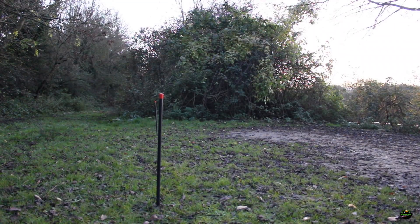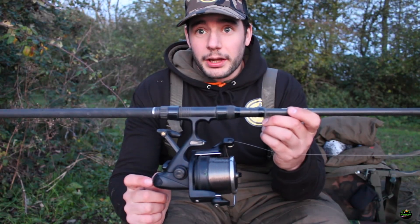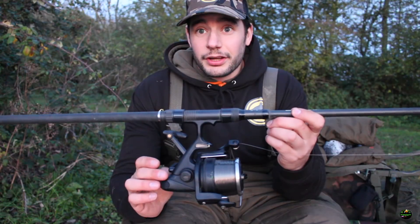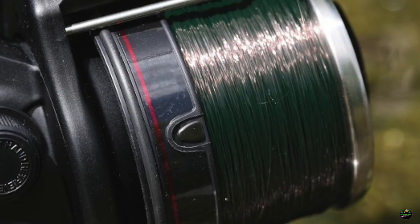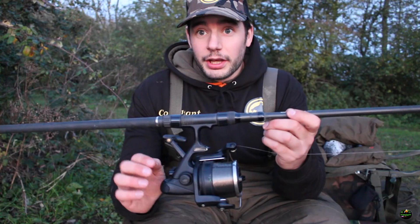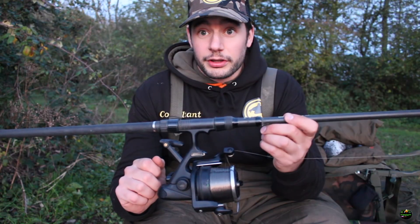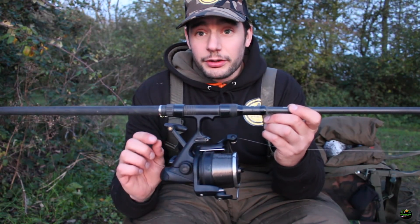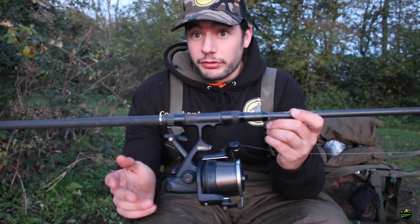It's just a little tip with some of these reels — this is a Daiwa Emblem Black. These as standard have the traditional plastic clips. The problem with the plastic clips is they can actually damage the main line. If you put the line fully into the clip and pull it in so it locks tight, it actually can put quite a lot of pressure on the line and cause a little flat spot, which obviously can cause some weakness.